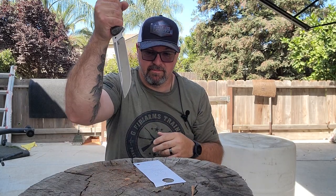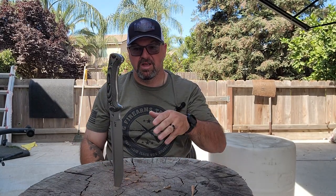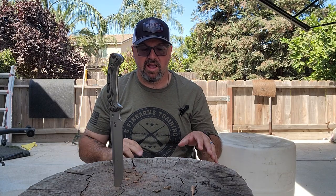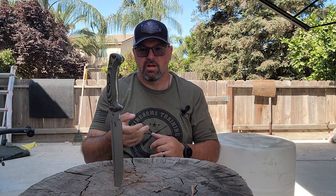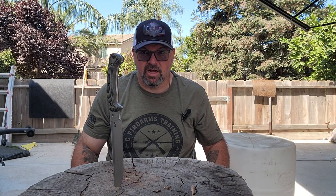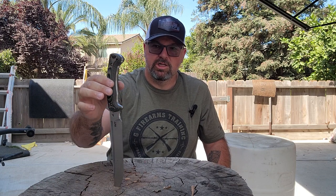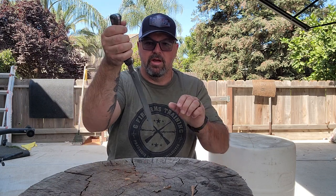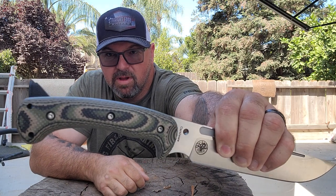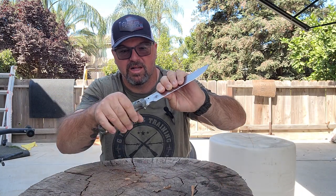Man, I tell you, that thing is pretty nice. I really enjoy the way it feels. I've been kind of handling it since I got it, just holding it in my hand, playing with it a little bit, and it feels awesome. These are also Jungle Camo G10 handle scales, but it kind of looks like snake skin to me, which is pretty cool.